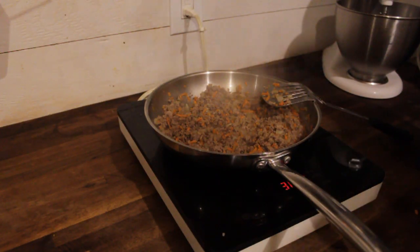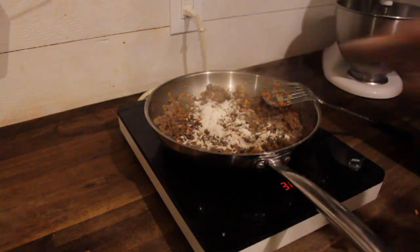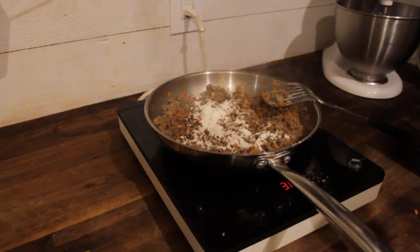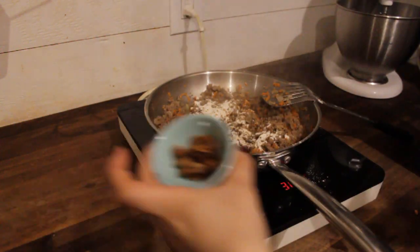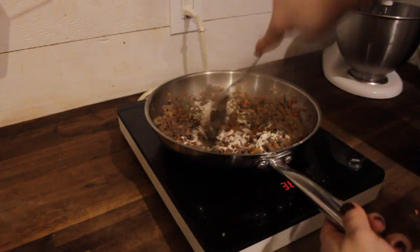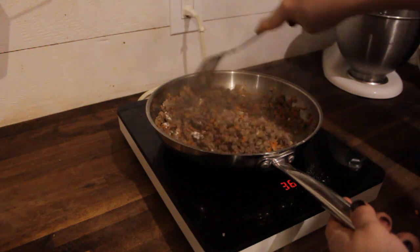Once my meat is nice and browned, I'll just add some flour and some beef bouillon cubes, and salt and pepper, and just start cooking this down. You want to cook out the flour taste. There should be enough grease in the pan, but if not you could add a little butter.